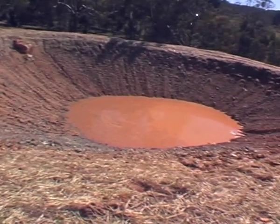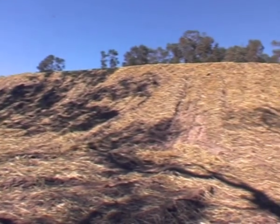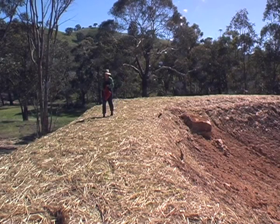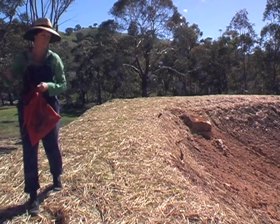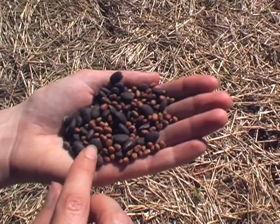How beautiful is our first dam? Isn't it gorgeous? I can't exactly say we made it ourselves, but since it went in, we've been taking very good care of it. We've mulched all the surface and we've been planting it all with green manure, with cow pea and lab lab, a combination of seeds that will get in there, form some root systems and make the dam wall as stable an environment as possible.